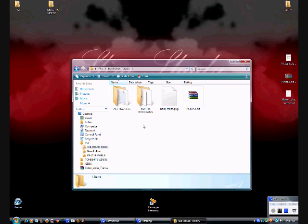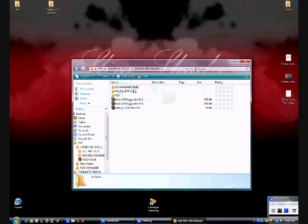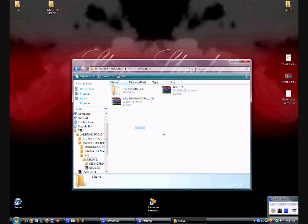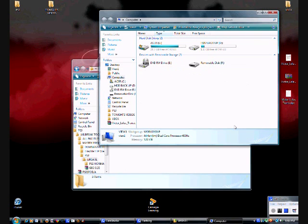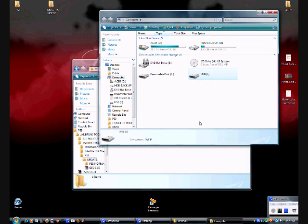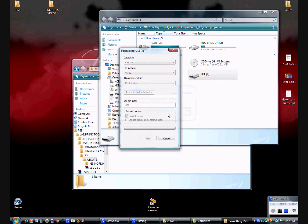So the first thing you want to do is go to your USB. It doesn't have to be that big. You just have to format it, just in case you have anything on it — just format it.